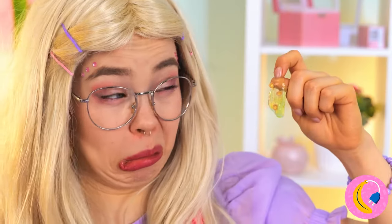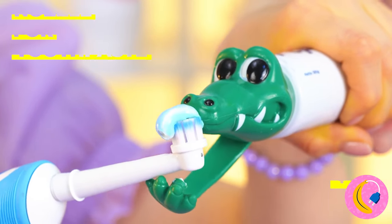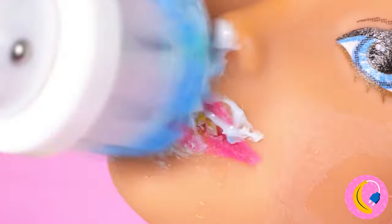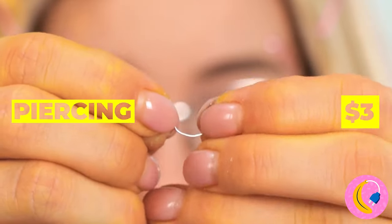Now it's time to treat those pearly whites — especially if we want them to be pearly whites. Uh-oh, Lisa needs braces. Luckily, there's some metal right under your nose.